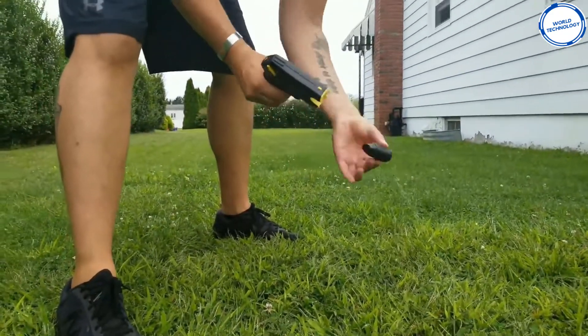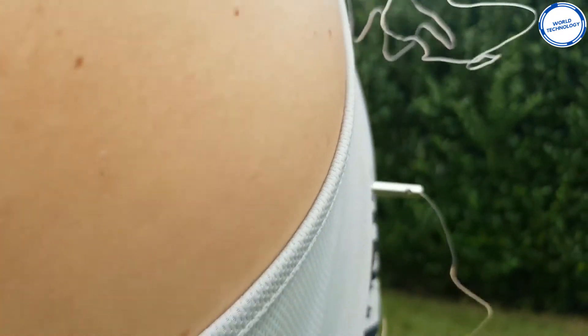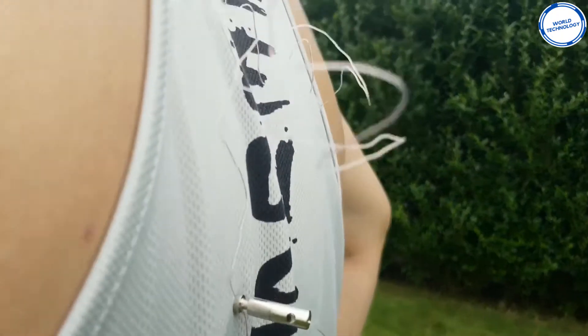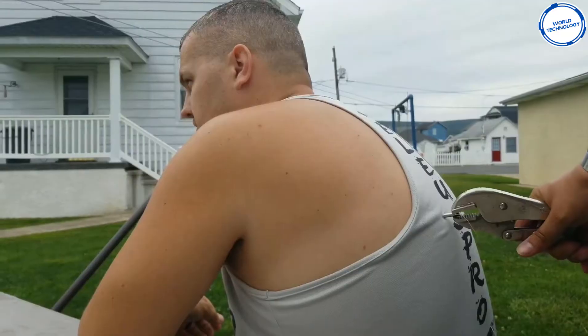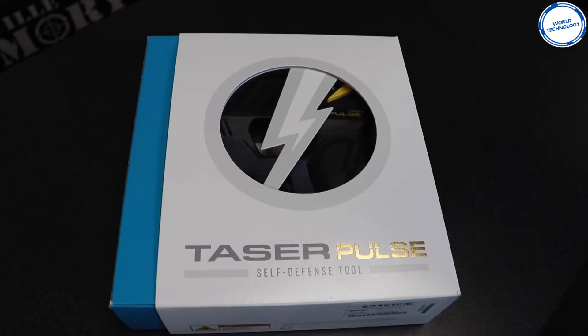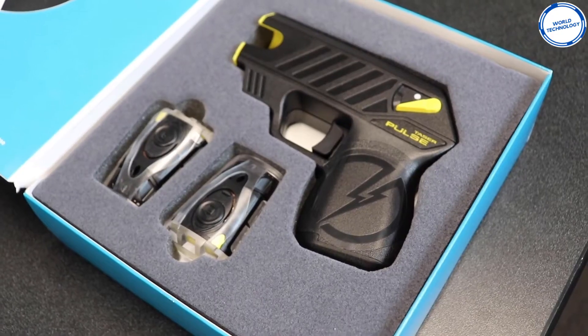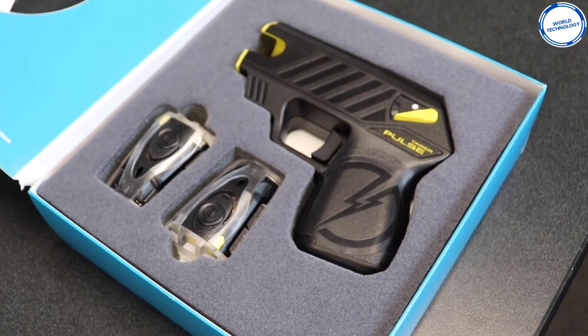The Taser Pulse is integrated with a safety app called Noonlight. Once you own the Taser Pulse, you can connect Noonlight to your smartphone. Whenever you use the Taser Pulse, Noonlight will notify emergency staff who can immediately approach your destination and help protect you, so you can focus on defending yourself rather than calling for help. After hitting your enemy with the Taser Pulse, the gadget can immobilize them for 30 seconds, giving you enough time to escape. Its portable structure allows you to carry it anywhere. Purchase the Taser Pulse for $449.